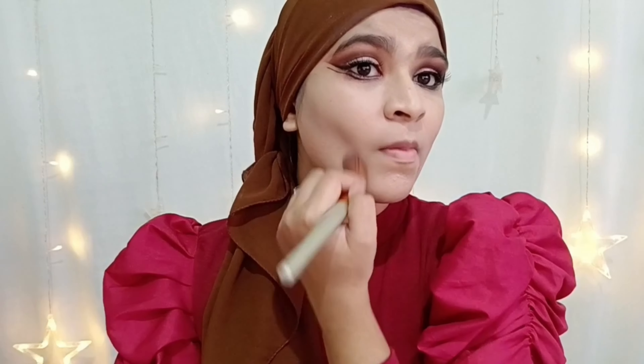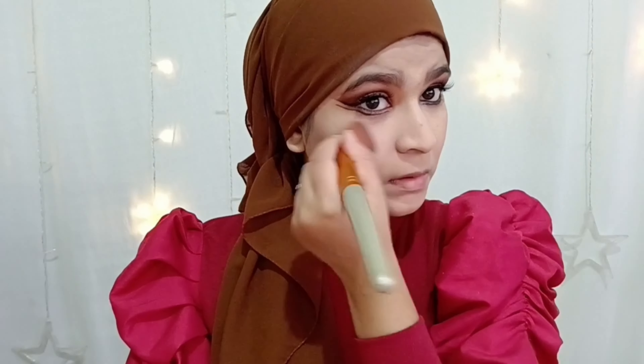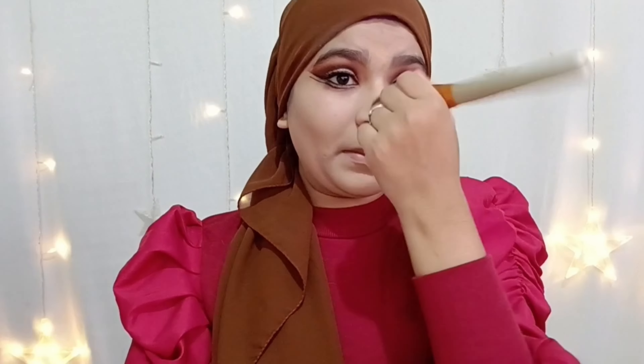Now we are going to try the skeleton contouring hack. Place the product as you normally do your contour, then blend in upward motion and downward motion near the lips — this gives a skeleton finish. You can clearly see the difference between my both cheeks. Don't be scared of this technique, it's very easy. Now we lock the base with a compact.